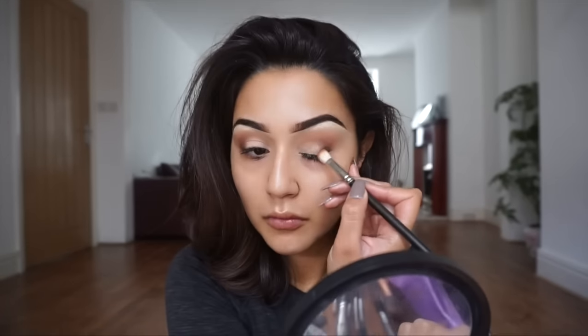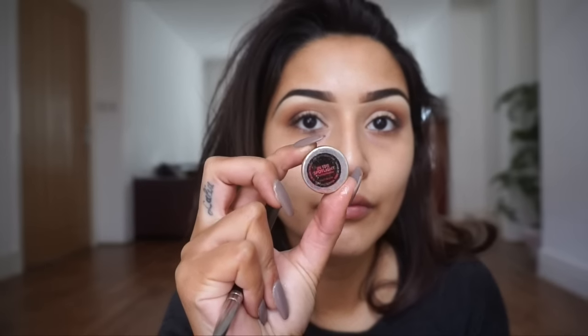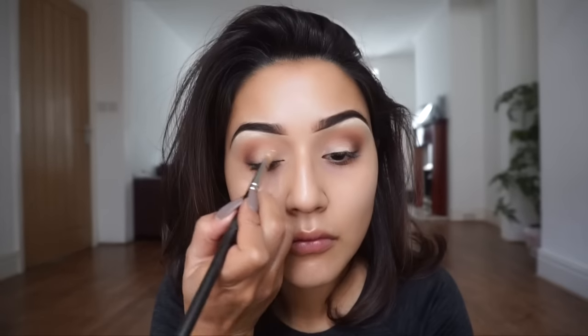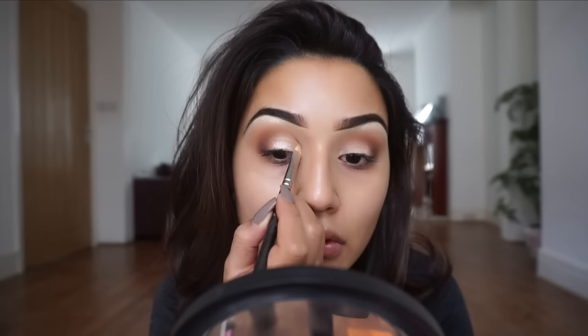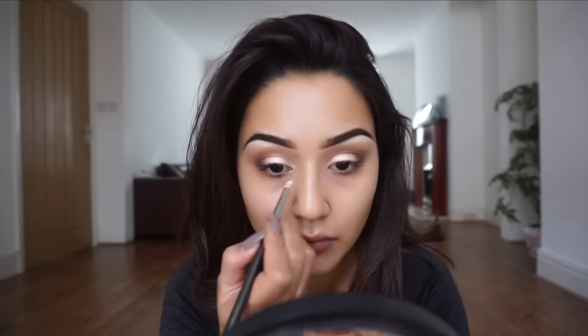The blending brush is from Bdellium Tools — I'll link everything I can in the description box, and leave any questions in the comments. Next I'm taking the shade In the Spotlight — a Makeup Geek eyeshadow — applying it to the lid over the Soft Ochre paint pot with the flat shader brush. Then using a clean blending brush to make sure everything is blended. Back in with the Short Shorts shade from MAC and the 219 pencil brush to highlight my inner corners.